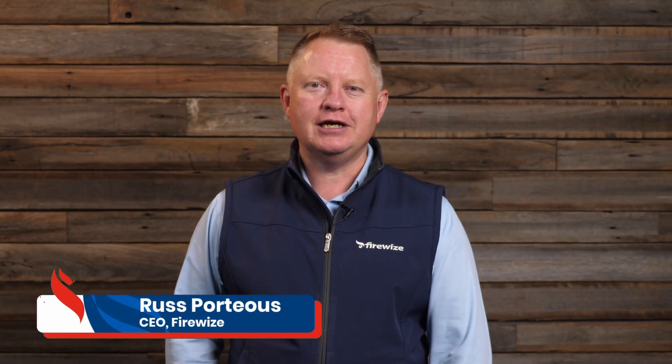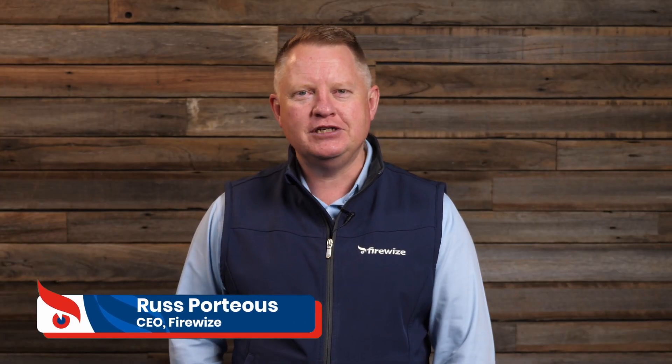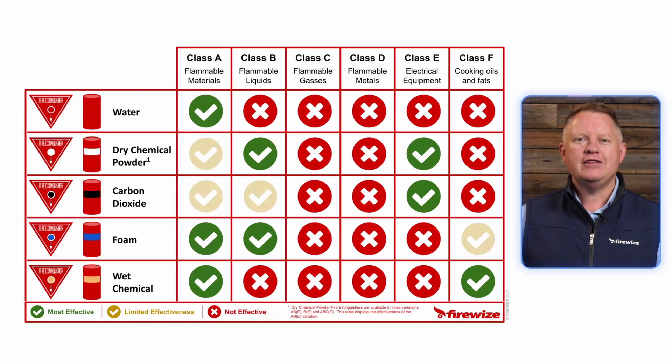A portable fire extinguisher is a first response life safety device that helps prevent or even stop the spread of a small fire. There are five main types of fire extinguisher that contain an extinguishing agent under pressure such as water, foam, dry powder, carbon dioxide and wet chemical. Not all fire extinguishers are appropriate for all types of fires.